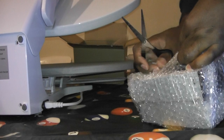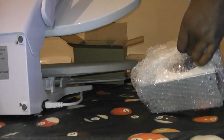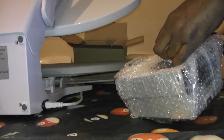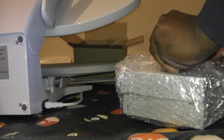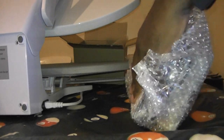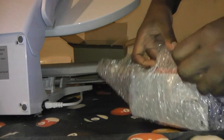Two of... scissor job. Okay, another scissor job here, sorry. Two of the most powerful Blu-ray drives on the market.